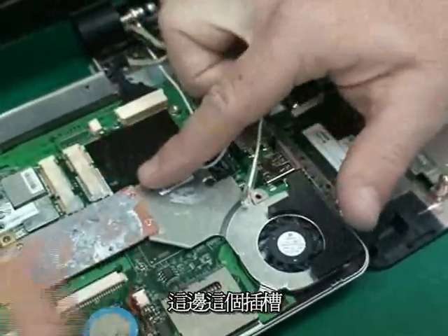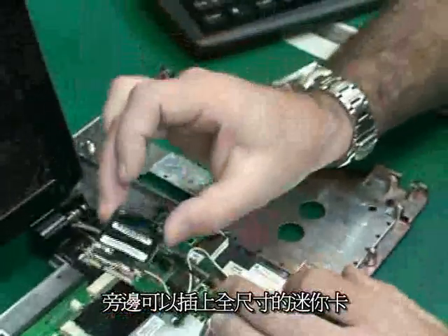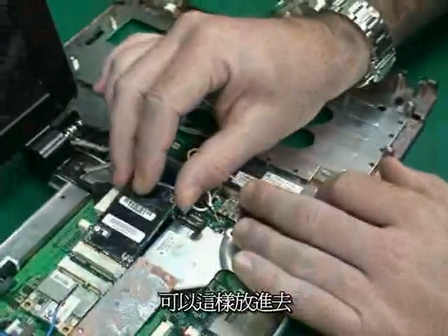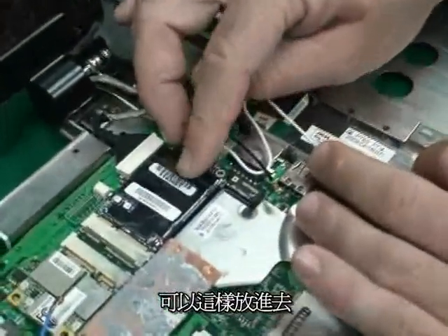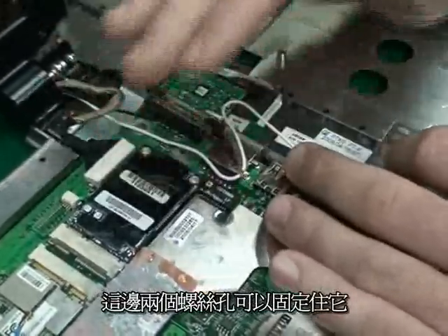Now in this particular slot here, we've got a full-size space for a mini card such as this one, which is an HSDPA mini card, which just pops in just like so. And then there's two screws here that get connected to make sure that it stays in place.